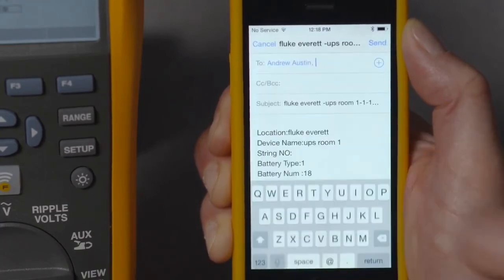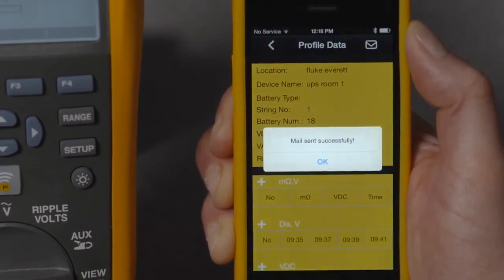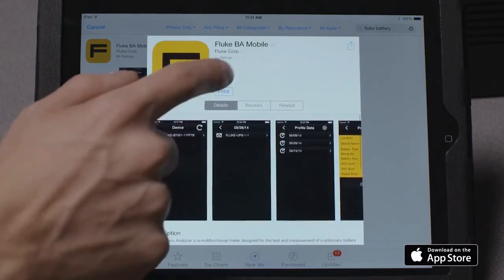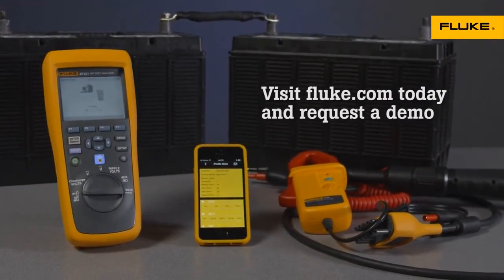The mobile app is the perfect solution for addressing questions that need fast answers in the field. If you don't yet have the Fluke BA Mobile app on your phone or iPad, you can download it from the iTunes Store. As always, thanks for choosing Fluke.